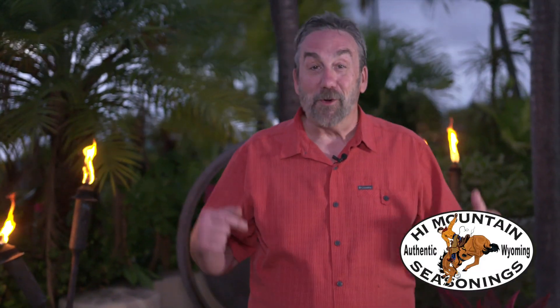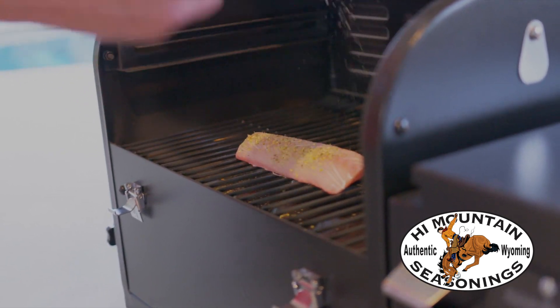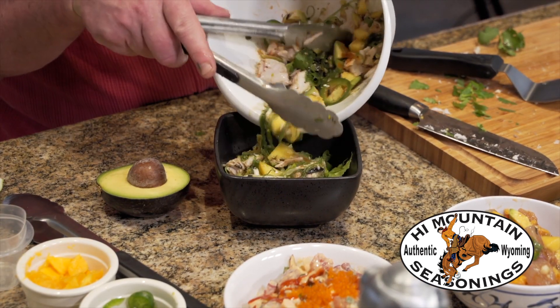Now, poke is normally raw fish and it's marinated quickly — just a lot of seasoning. It's a Hawaiian thing. But I took some mahi-mahi and I seasoned it with Hi Mountain Salmon Rub, my favorite rub that Hi Mountain makes. And I made kind of a cooked poke for you less adventurous types.